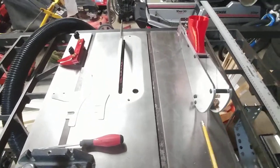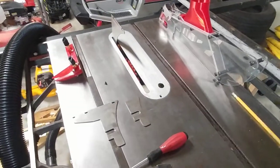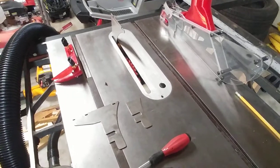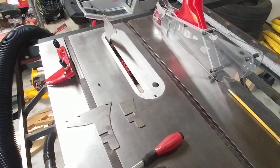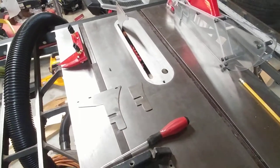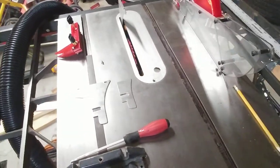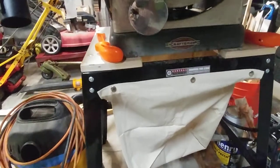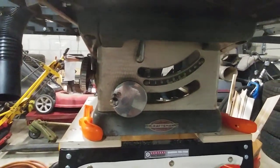Hey YouTube, here's Heiko reporting from my garage. I'm standing in front of my Craftsman 113.27520 table saw. This is a pretty old one — probably from the 60s. If anyone knows exactly, please let me know down in the comments.